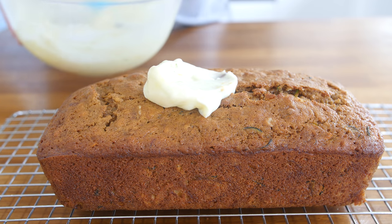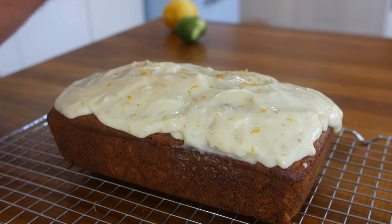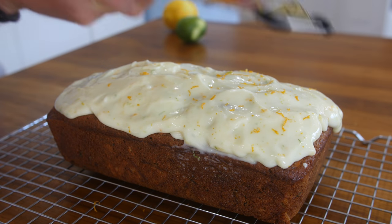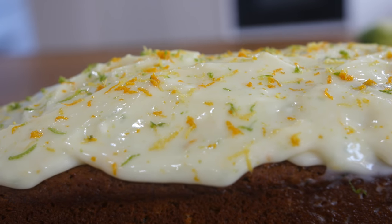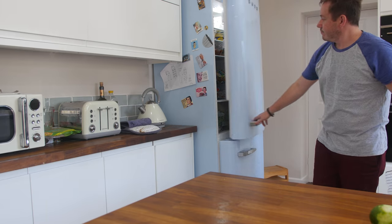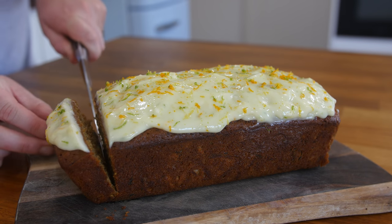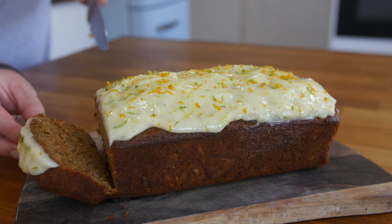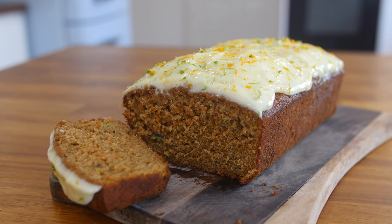Once the cake is fully cooled, spread that frosting on top and then add some even more zest on top, just to multi-colour it and make it look gorgeous. You could eat it straight away, but I would recommend putting it in the fridge to firm up that icing before slicing it into nice thick loafy chunks. And boy, was that good — that is sensational. A citrusy courgette carrot cake. Absolutely phenomenal. Moist.